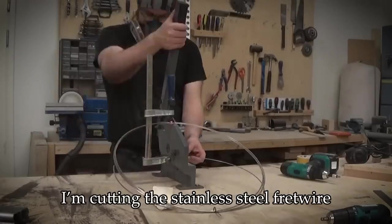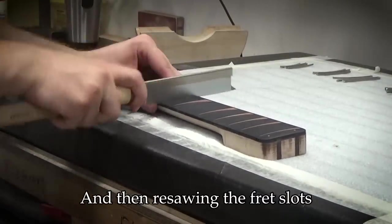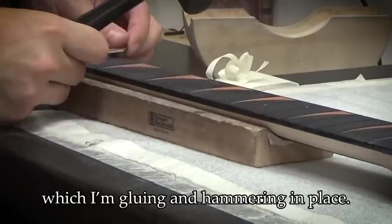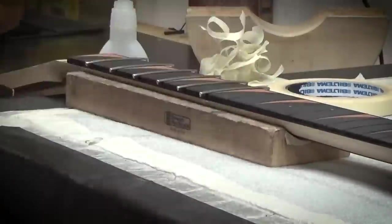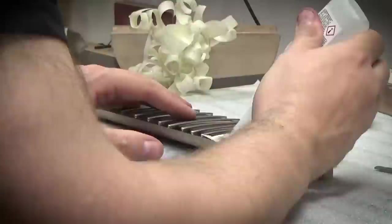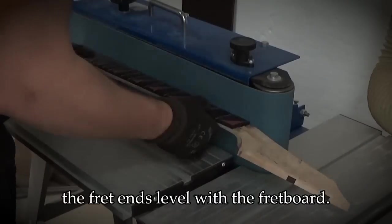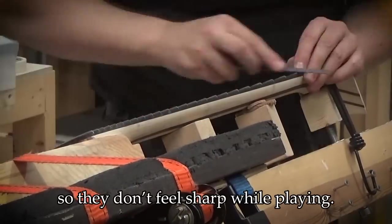I'm cutting the stainless steel fret wire into correct lengths and then resawing the fret slots to make sure there's enough room for the fret wires, which I'm gluing and hammering in place. I'm gluing the side dots in and then sanding and filing the fret ends level with the fretboard. The fret ends are rounded off so they don't feel sharp while playing.